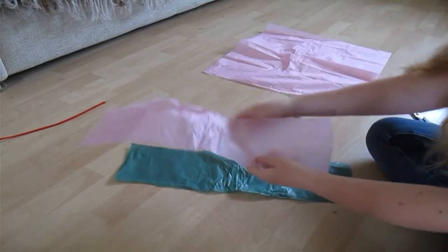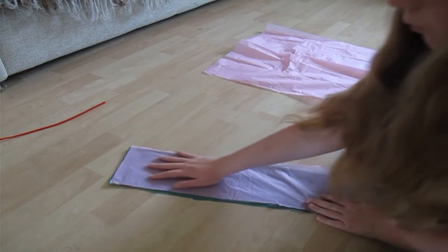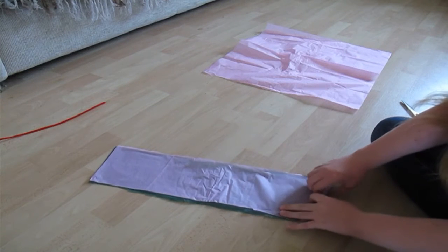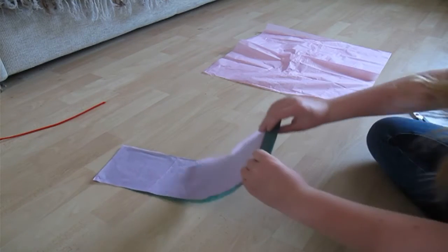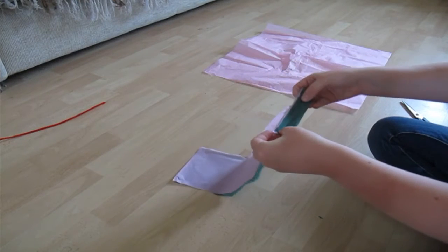Then what you want to do is put one of these strips on top of the other — it doesn't really matter which way you put them — and then you want to start folding. You want to fold both of them over together, then do sort of like an accordion fold: fold back the other way, and then the other way again, and keep doing that the whole way down.